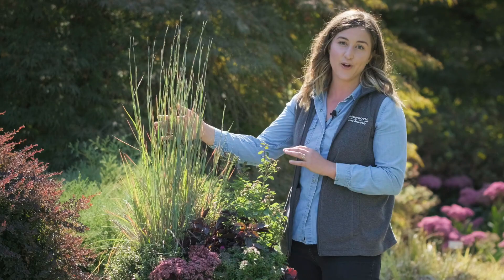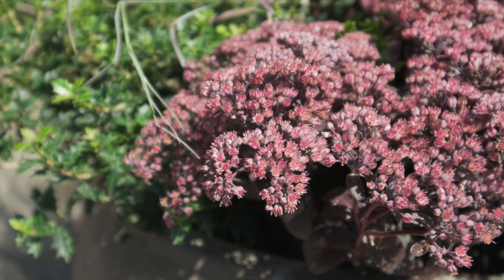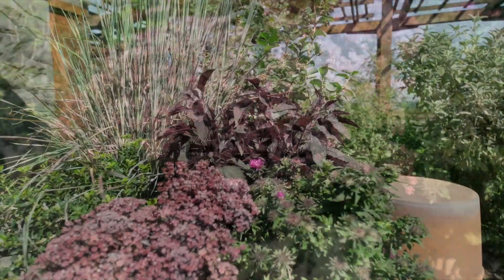We started with the Standing Ovation little bluestem, we added Sedum Dark Magic, and then next to it this purple flowering aster.